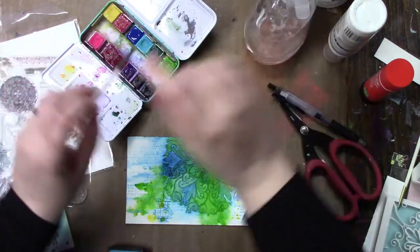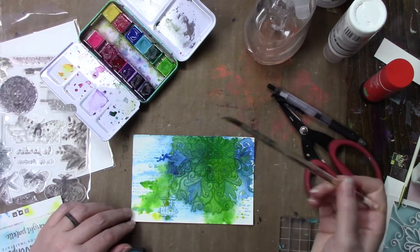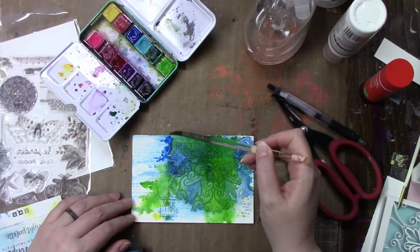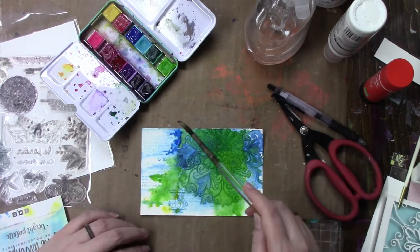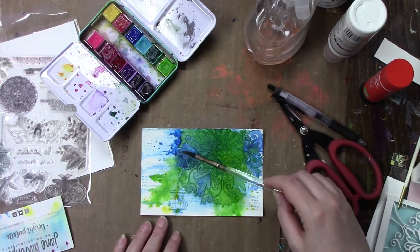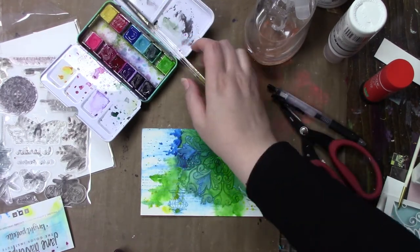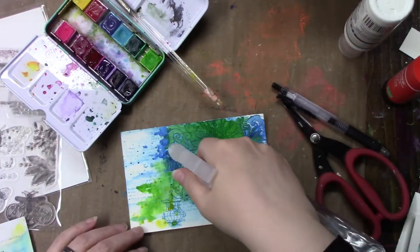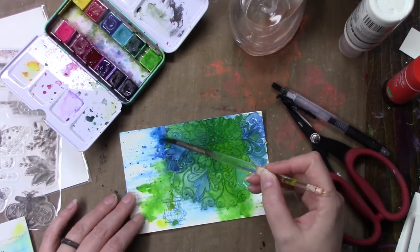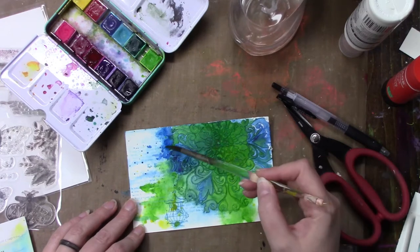Getting back to the card — the stamp set I used was by Pink Paisley and it's called Butterfly Garden. I took some distress oxide ink in Tumbled Glass — I know I showed it in the video — and then I wanted it a little more visible, so I did it again in Distress Archival in the color Mermaid Lagoon. I really like how that turned out.